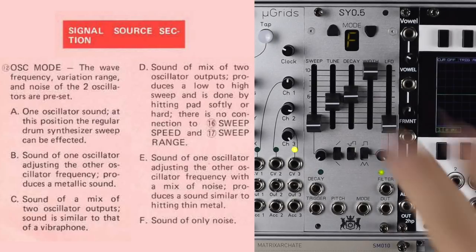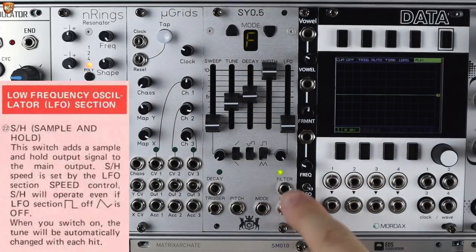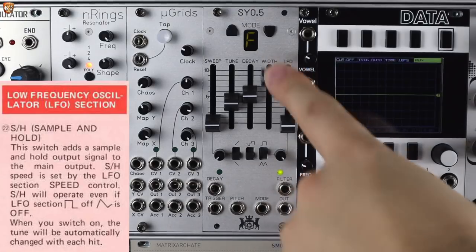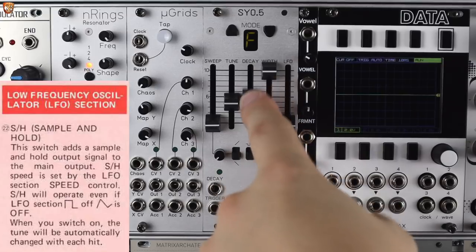Holding these two buttons will make this a CV addressing of the mode. We have a filter CV input, which is the width control, and we have a decay CV input, which is the decay control.